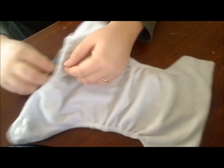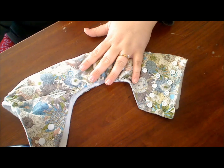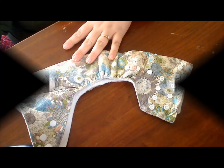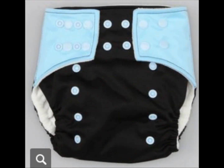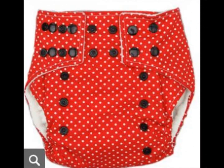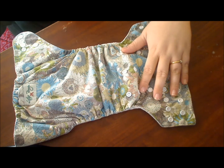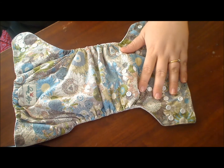Lotus Bums come in many different prints. I find that the prints are very original — a lot of prints that I haven't seen elsewhere. When you're looking at cloth diapers you see a lot of the same prints repeated, and I really like that these are original. They could get me in trouble!